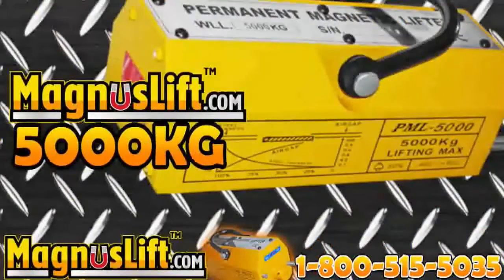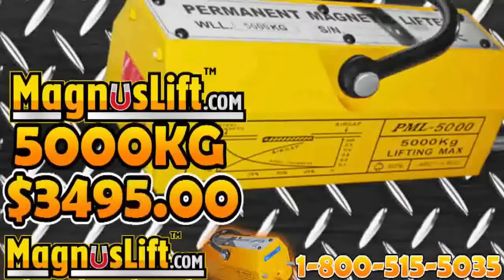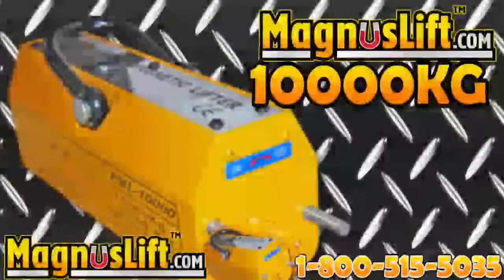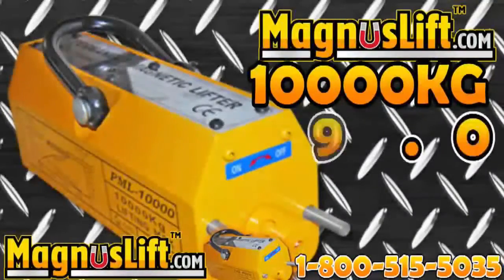5,000 kilograms at $3,495, 6,000 kilograms at $3,995, and the Ultimate Magnus Lift — 10,000 kilograms for only $4,995.